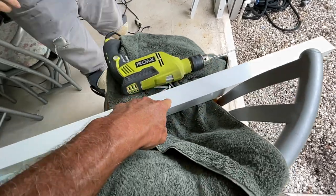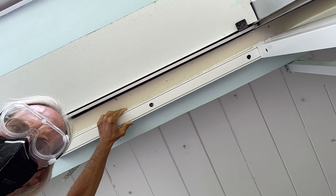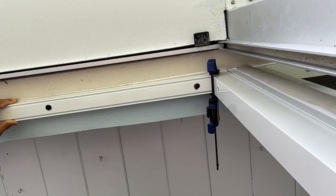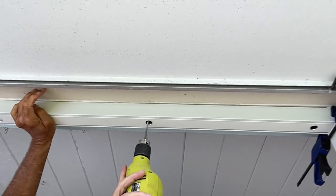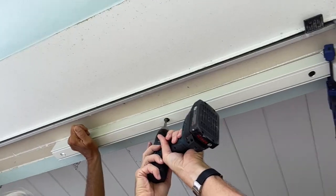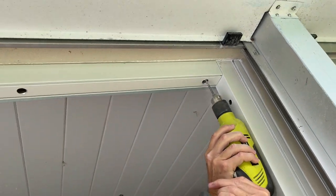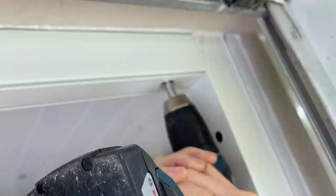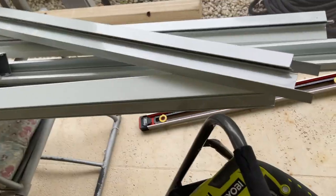You're going to need a concrete bit and a drill that's plugged in, not battery operated, because you're going to need the power to get through the concrete. We clamp it, make sure it's straight, and get our first hole drilled. Once that first concrete drill hole is made in the middle, we lock it in with a concrete screw. Then we drill all the holes, put all of our concrete screws in, and lock that header down nice and tight. Then we're ready to put our jamb on.